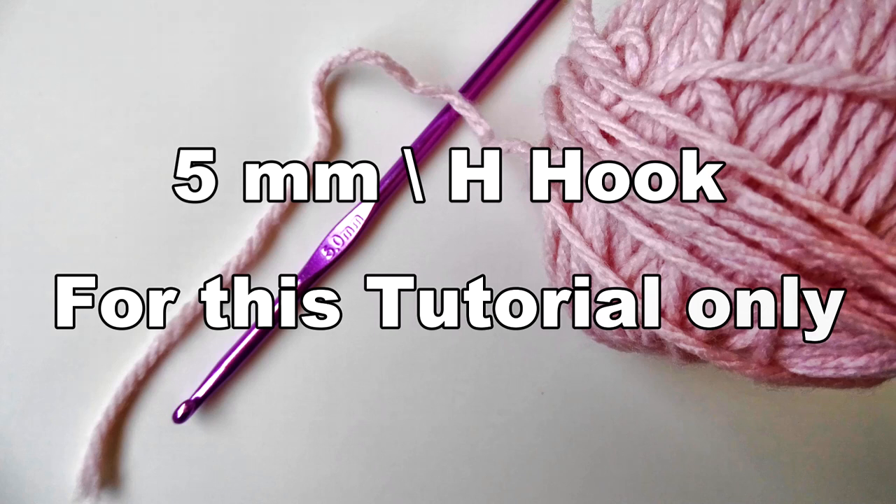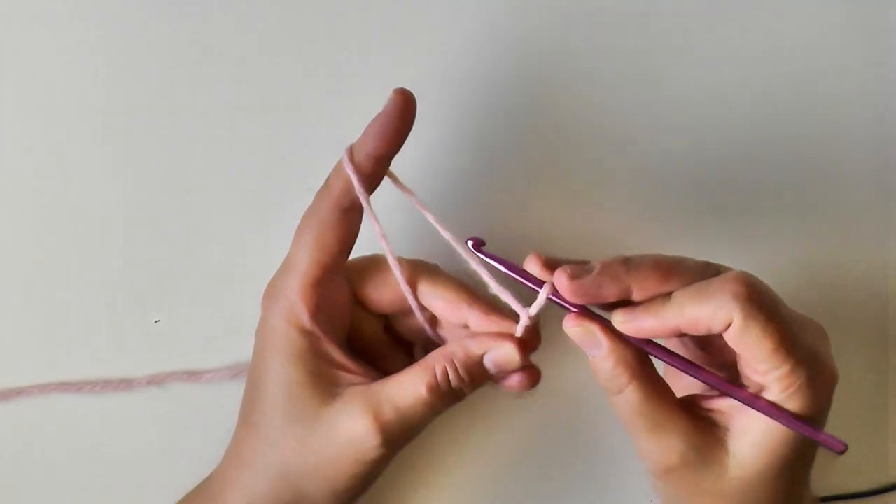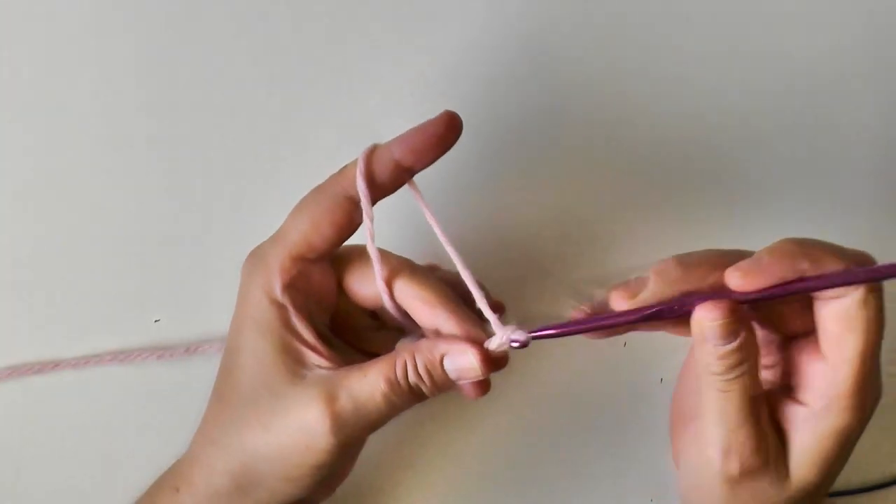For the purposes of this tutorial I'm going to be using a thicker ply yarn and a five millimeter hook, just so you can see the stitch more easily.